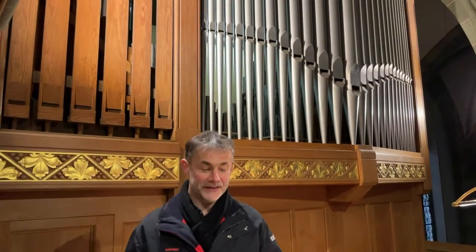Welcome to St. Lambertus in Mettmann, on the Orgel Empore. My name is Matthias Röttger. I have been church musician here for 27 years and am privileged to perform my service on this magnificent organ.